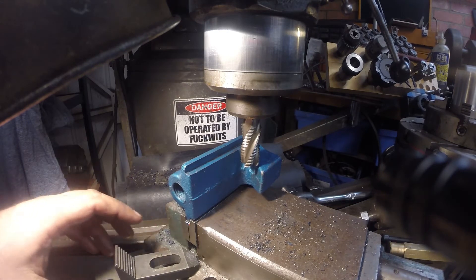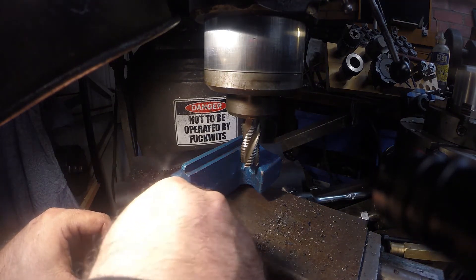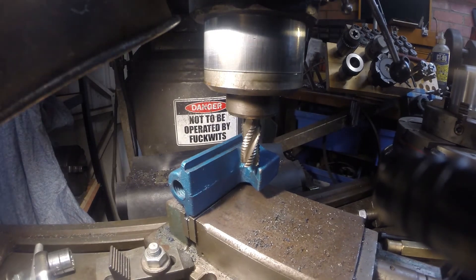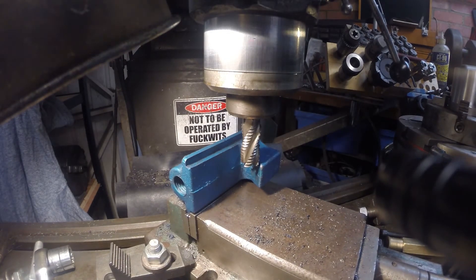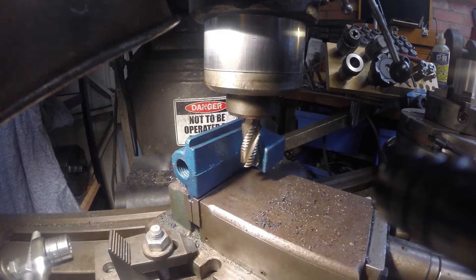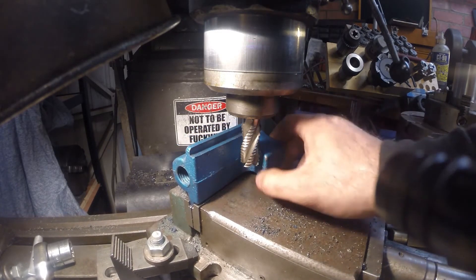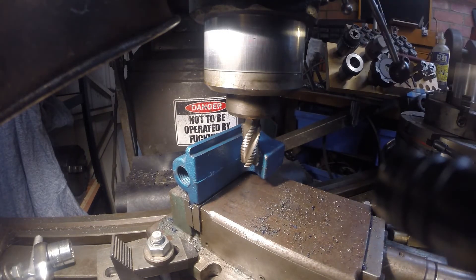Friday night bumble fuckery - the best kind. Yeah, we can do this. It's going to be very light cuts only. We've got quite a bit of meat in the vise jaws which is good. We're going to end up taking a little bit more off that anyway.